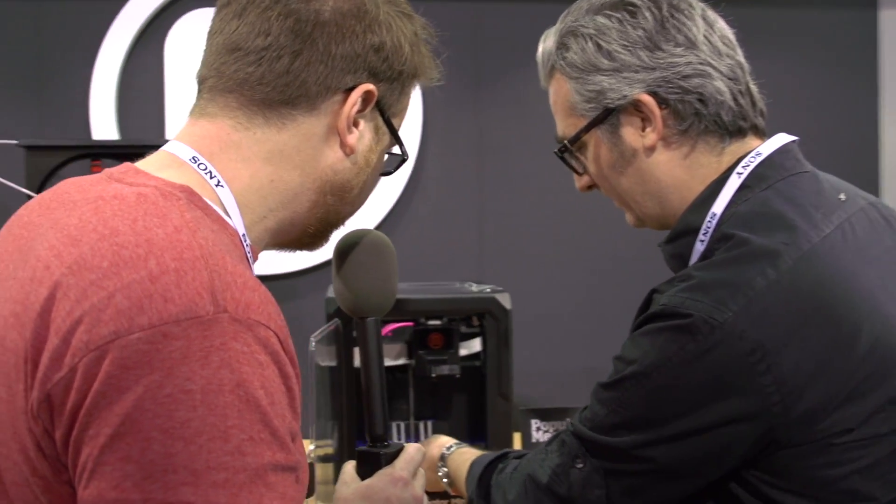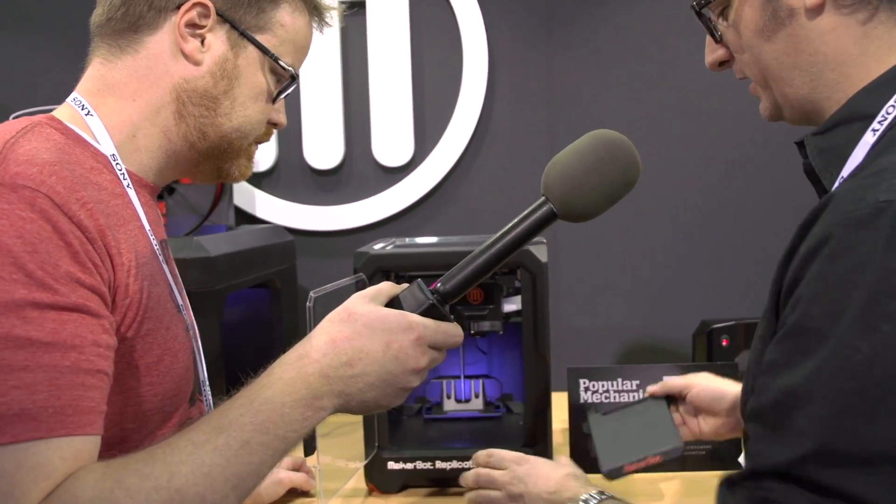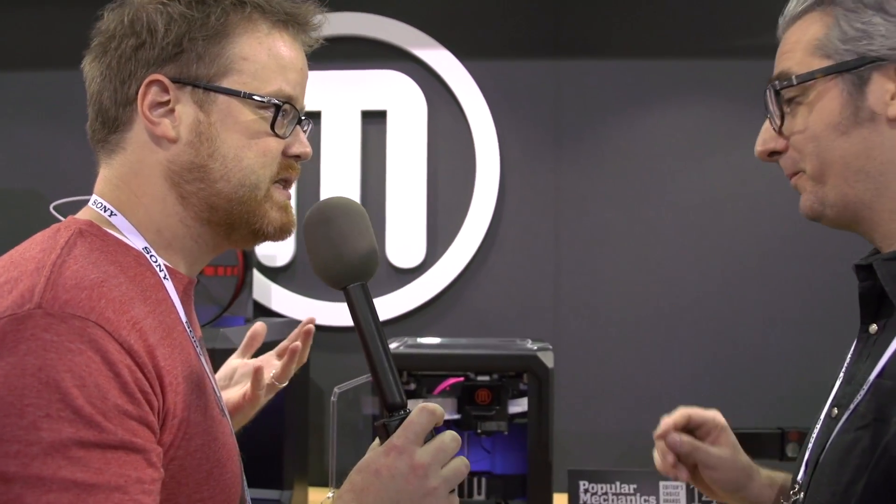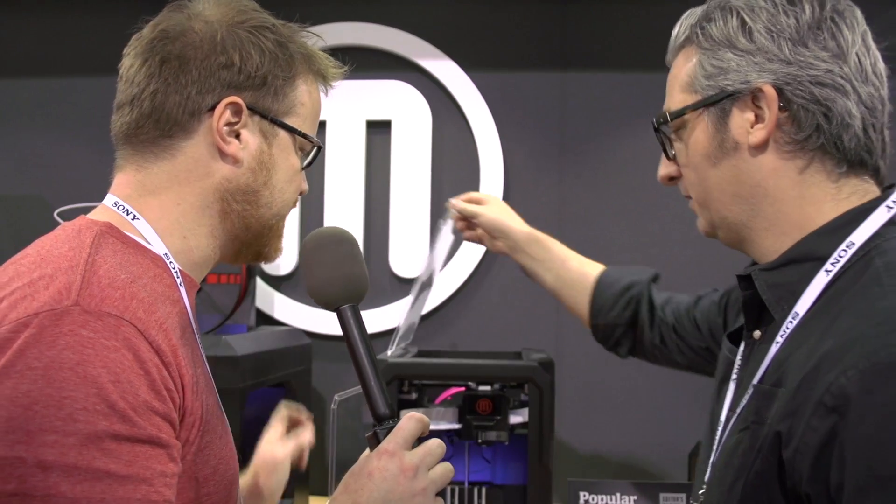The platform just pops right off. So when you're done, you're all good to go. These are all PLA printers now, and release is a little bit easier than it has been with the ABS stuff.